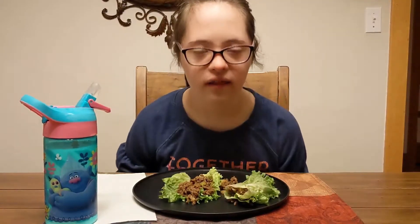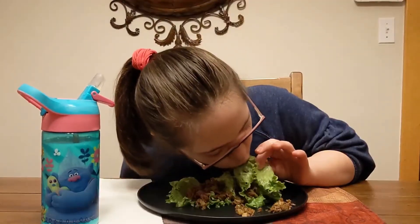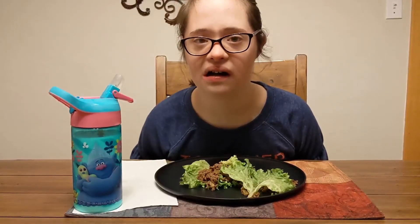Oh, it's so tasty! But it's a little messy — good.